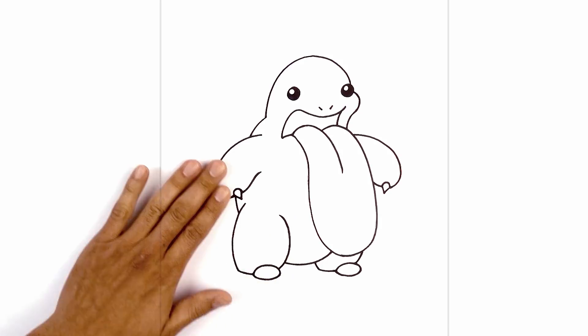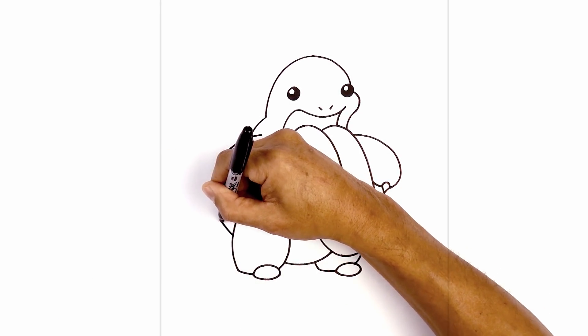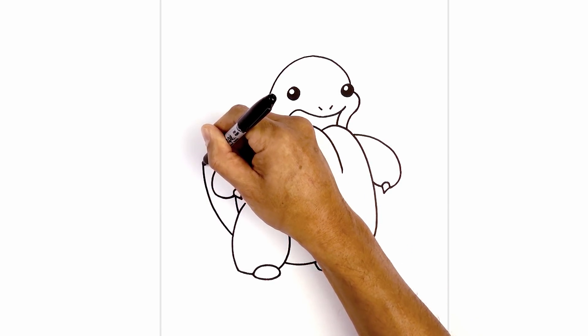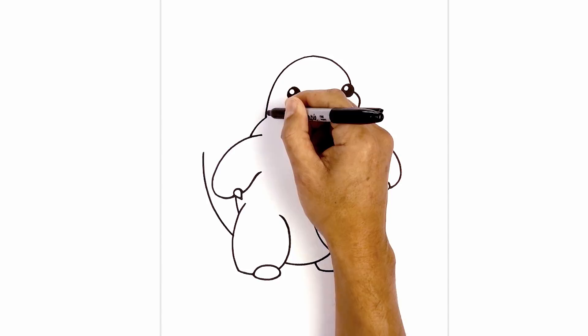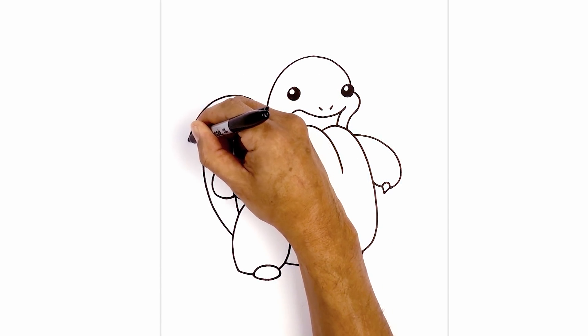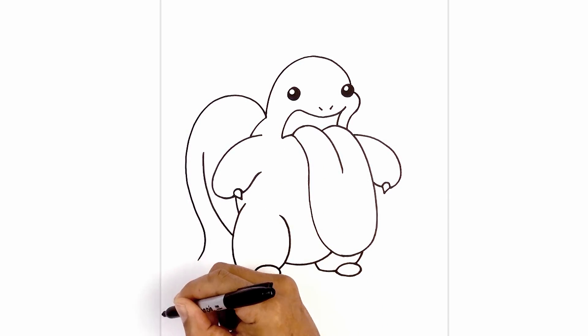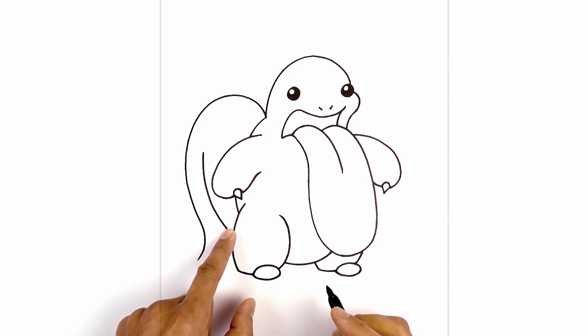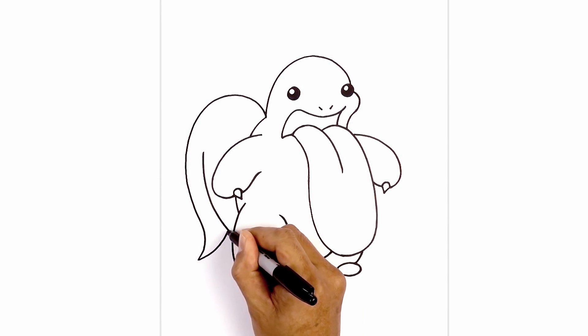Now we're going to move to the left side and draw on the tail, on the side of the leg. We're going to curve out and up around the arm, going up to right about there. Now we're going to draw on the outside of the tail, starting right where the head meets the back. We're going to curve up, around, pull that in, and then just flick it out at the bottom. Now we're just going to tuck this in behind this curve, curving up and then in.